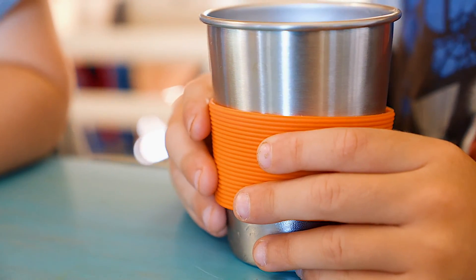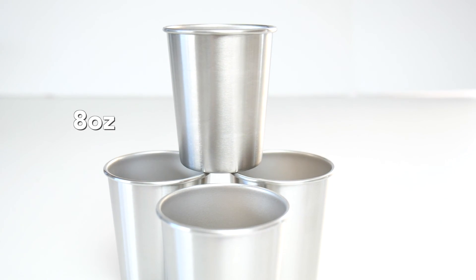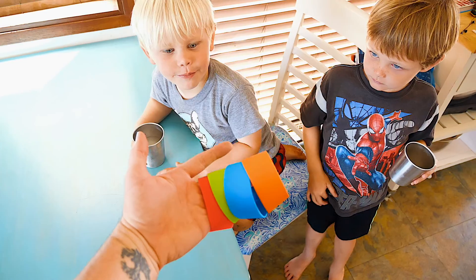Made to last a lifetime, these stainless steel drink cups for kids are electro-polished on the inside, with a brushed finish on the outside to remain rust-free.